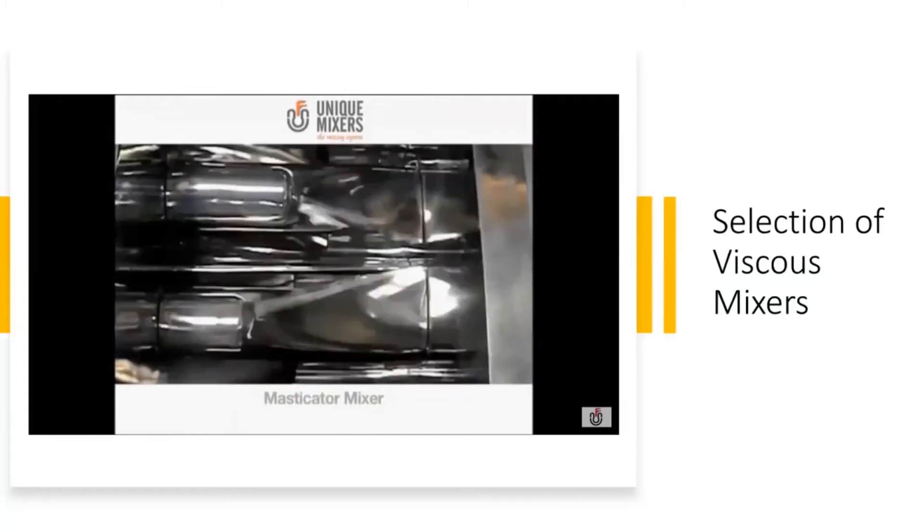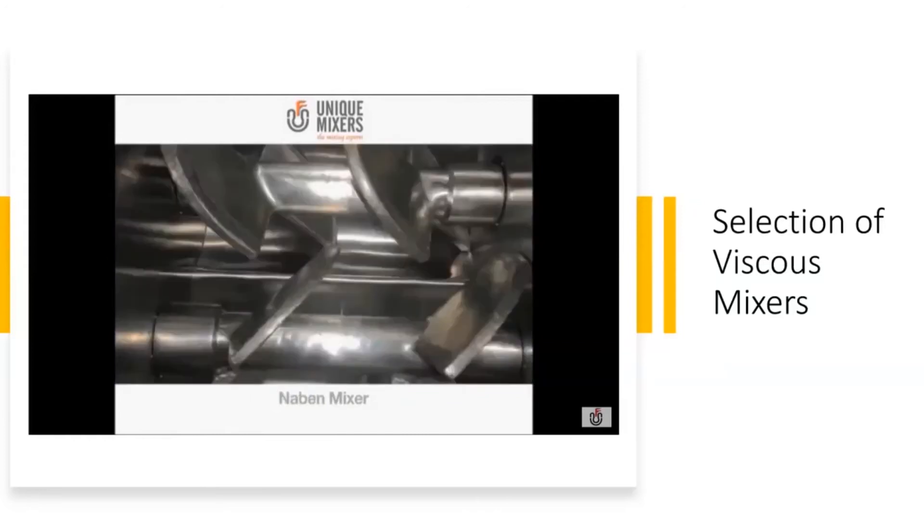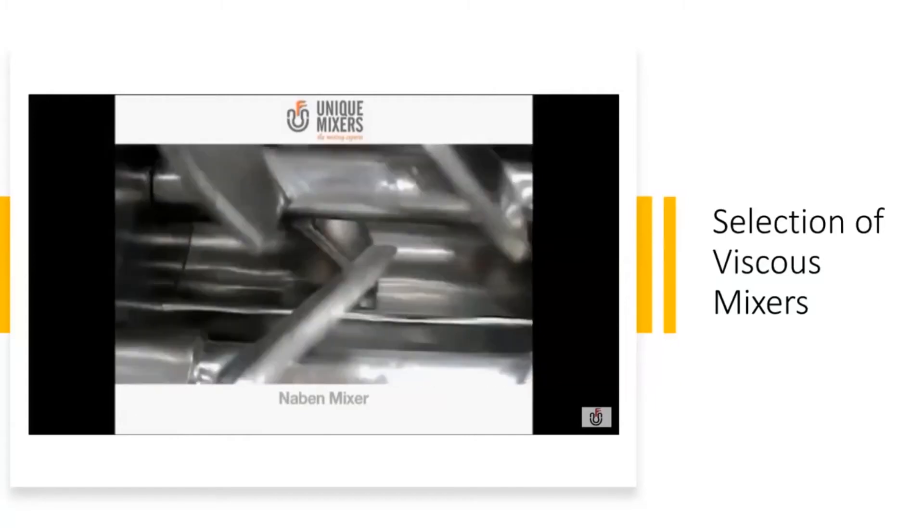We talked about the masticator blade, which is a heavy duty type double arm mixer. The maven mixer, called a fishtail, gives high shear.